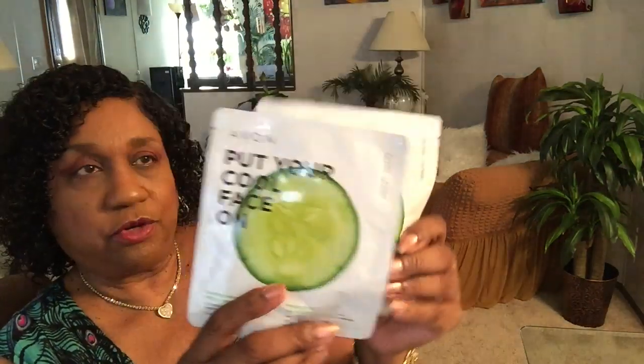Okay, let me show you what I've got. First things I got were some calming sheet masks with cucumber and aloe vera. They're on sale too for five dollars — this is not the regular price, so if you look for it, it might be a higher price.